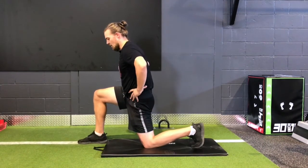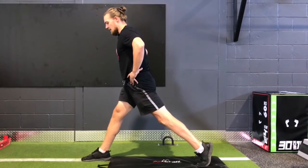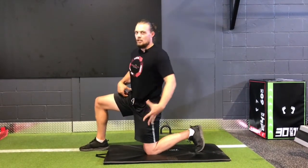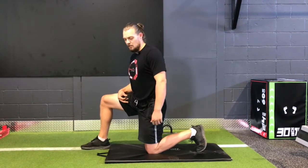Feel that stretch coming through your psoas. Push your front foot through the floor. Extend both legs, lock out, and then slowly come all the way back down. It's a lot more challenging than you think if you're really focusing on keeping the engagement through the glute and feeling that good stretch through your hips.